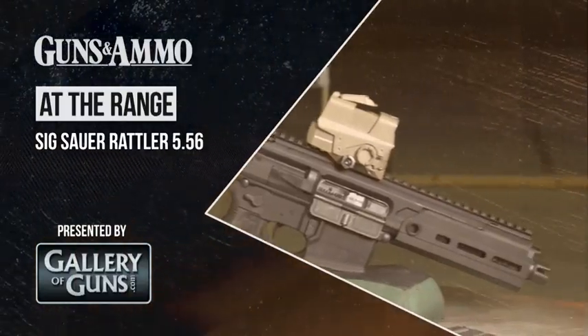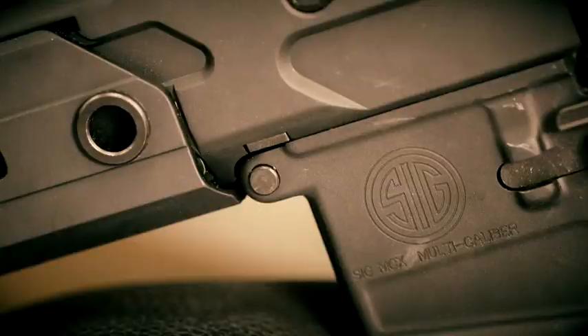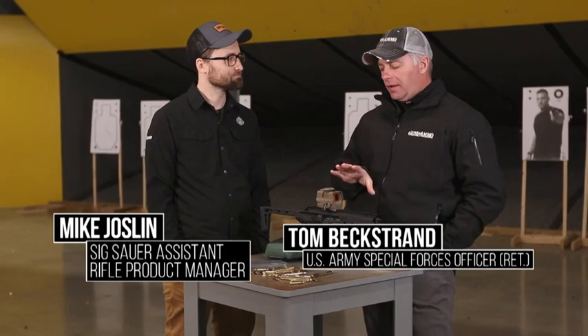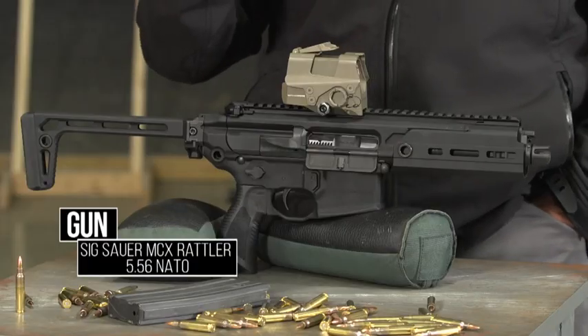At The Range is brought to you by Davidson's Gallery of Guns. We're here with the SIG Rattler, which is an MCX variant. The MCX has a really cool story.